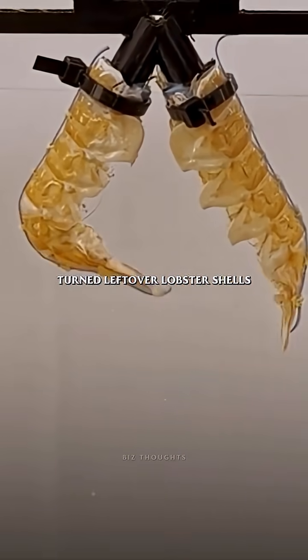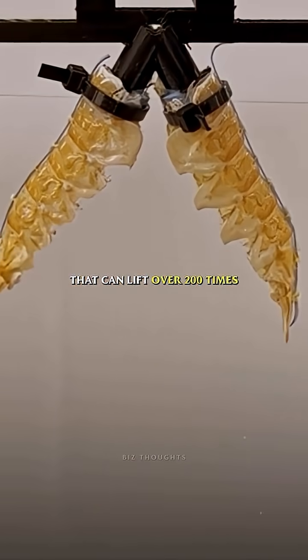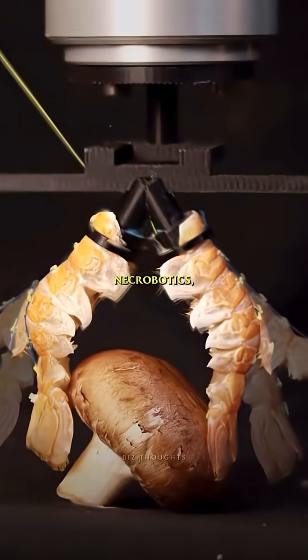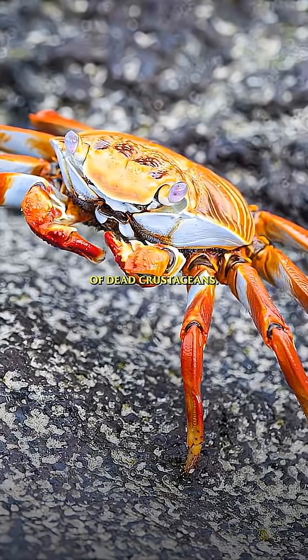Scientists just turned leftover lobster shells into robot parts that can lift over 200 times their own weight. Yes, real lobster shells. Researchers at EPFL in Switzerland are experimenting with what they call necrobotics, building machines from the exoskeletons of dead crustaceans.